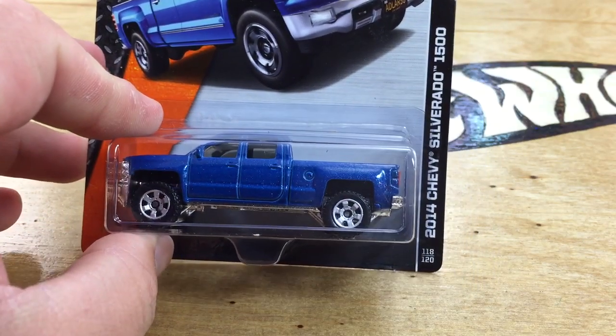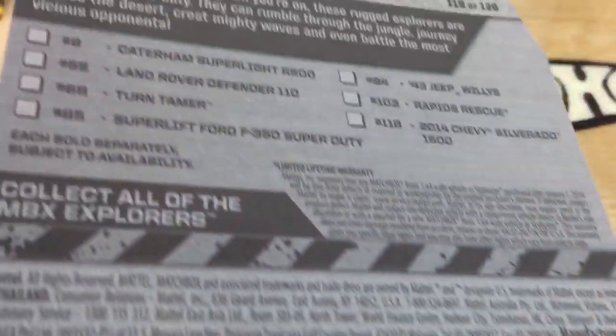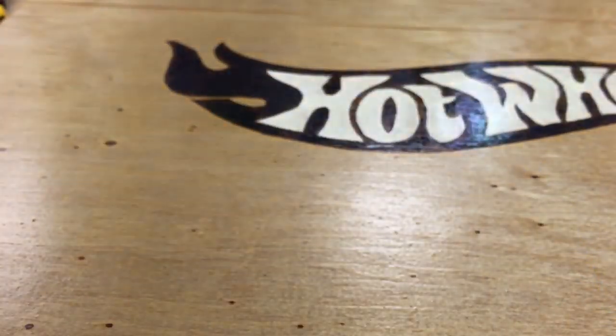Hey, how's it going? Looking at the 2014 Chevy Silverado 1500 from Matchbox. This is a pretty cool casting, so I thought I would show it to you.